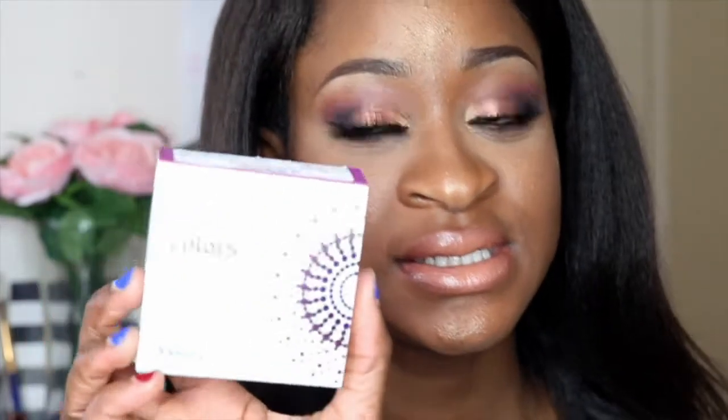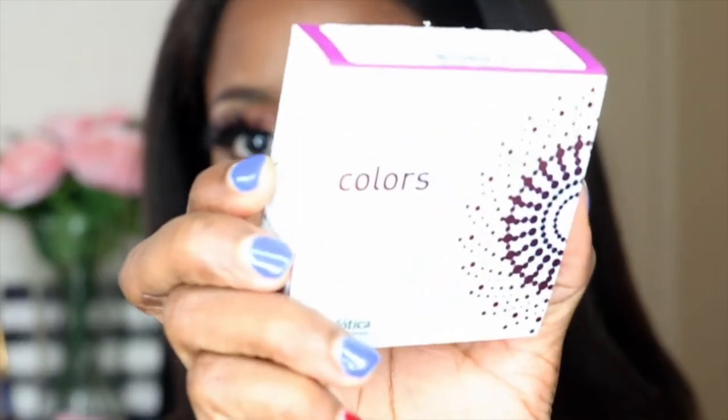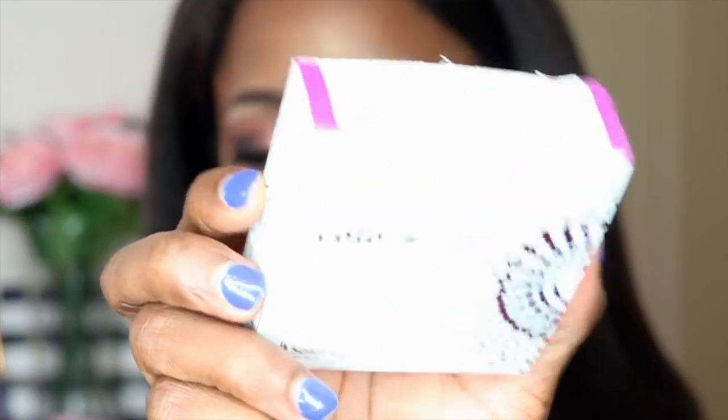Hey guys, so today I'm going to be doing a review for you guys on these contacts right here. These are from Solotica and these are the Natural Colors in Quartzo.